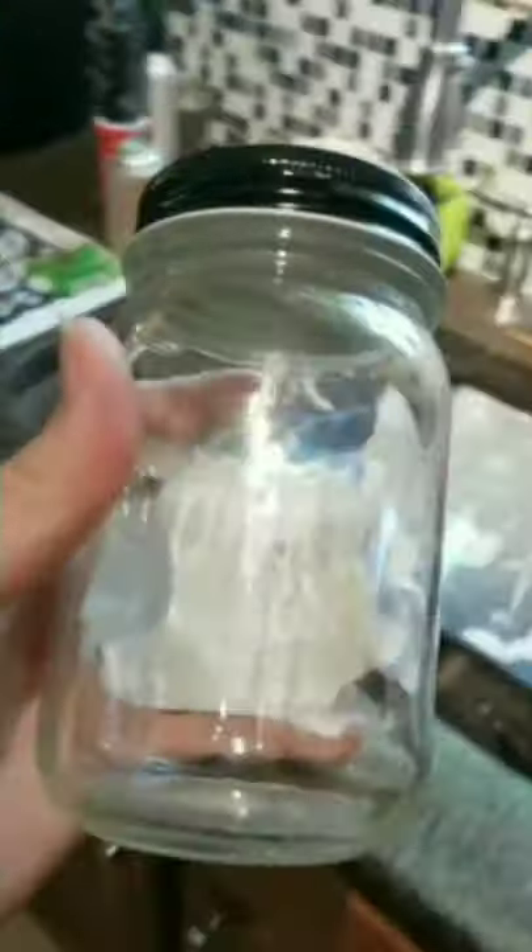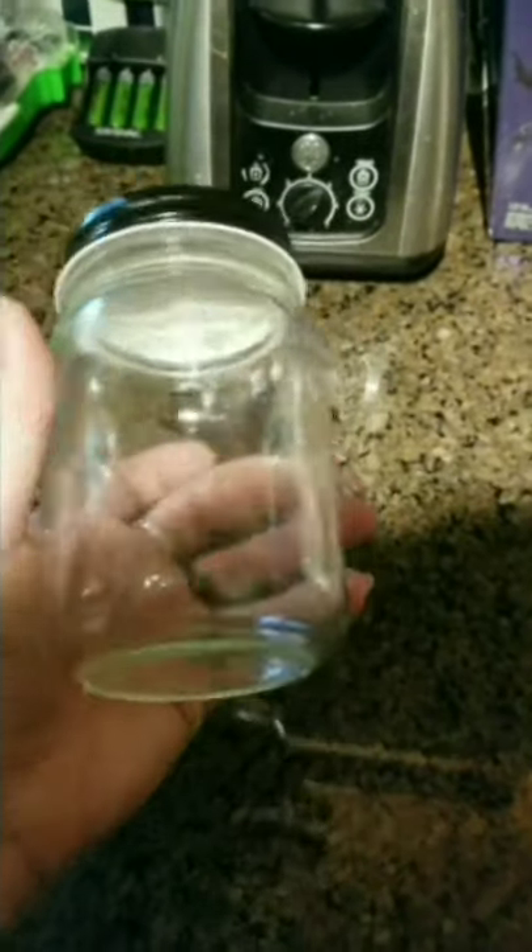Now we need something to put it in. As you can see I have plenty of jars to pick from. I think this looks like it was for salsa, so let's scrub this label off. And now we're ready to go.